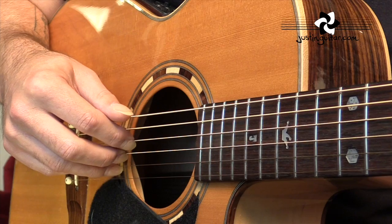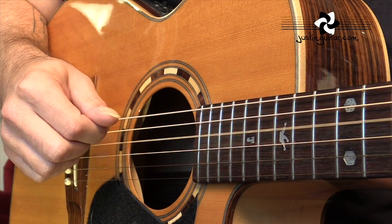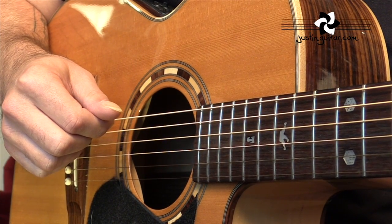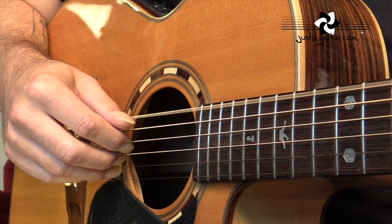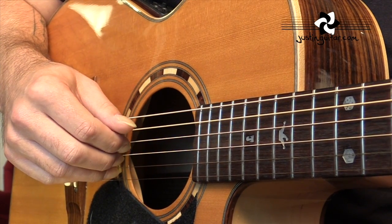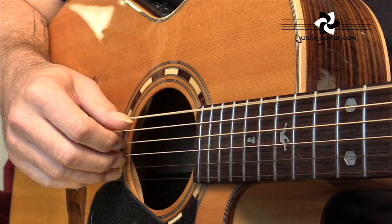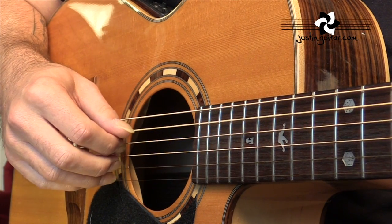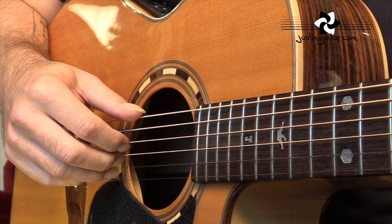So we play fifth string with the thumb, first finger, second and third fingers together, then the open D again with the first finger — the open fourth string. When you put that together: E minor, you've got the open D to change chord, B minor, open D to change chord, back to E minor, open D to change chord going to B minor, open D, now we're going to the Fsus2.